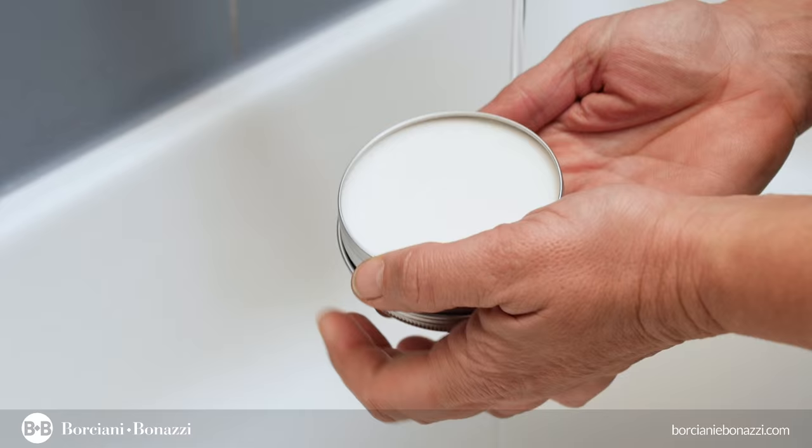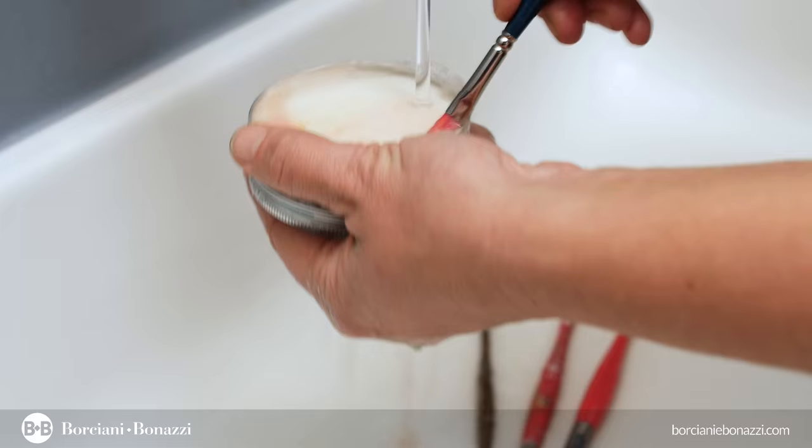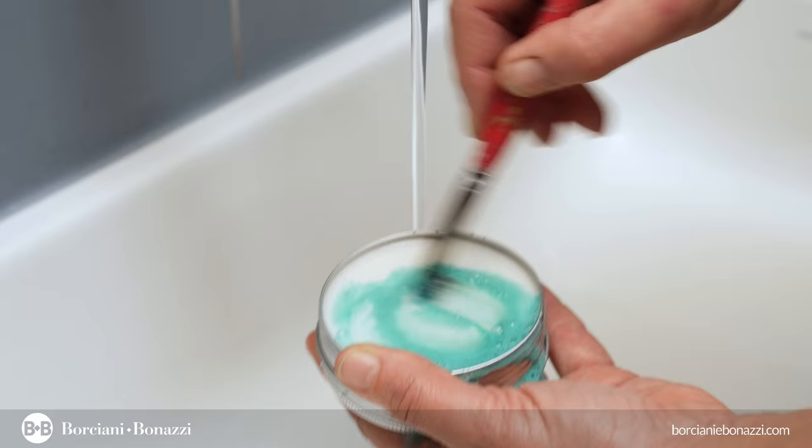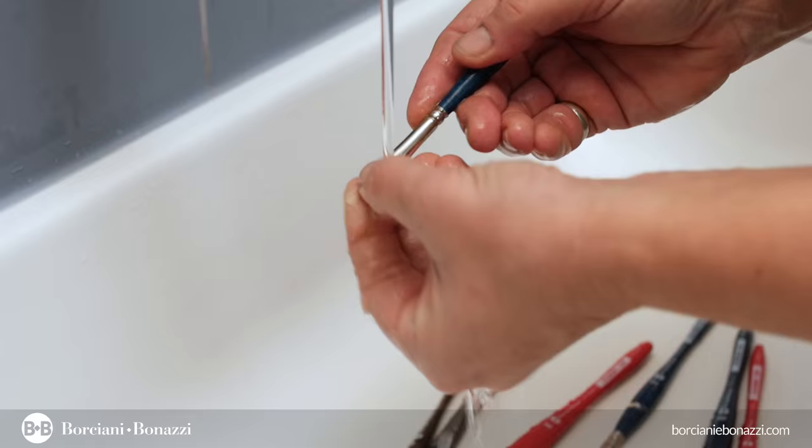To clean the artist's paintbrushes with the utmost care, it is advisable to proceed as follows. Soften the brush tip with plenty of lukewarm water. Use the brush on the soap in its aluminum box under running water with a circular movement. After that, rinse the brush by moving the hair from the root to the top until any residue of paint and soap has been removed.